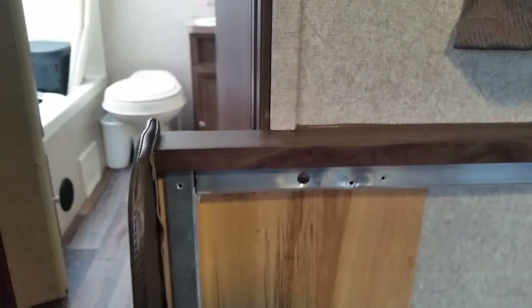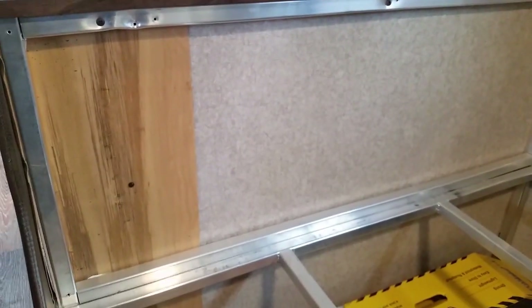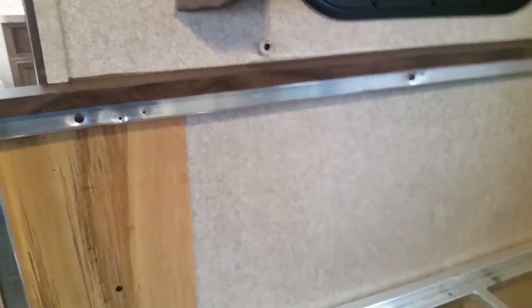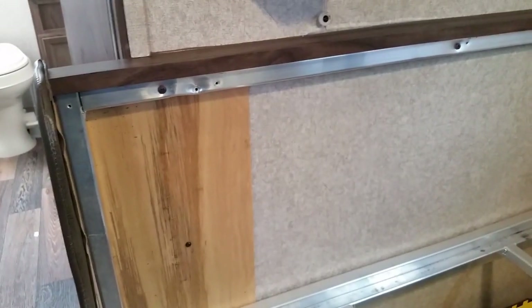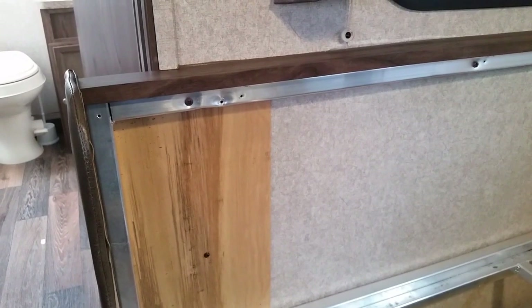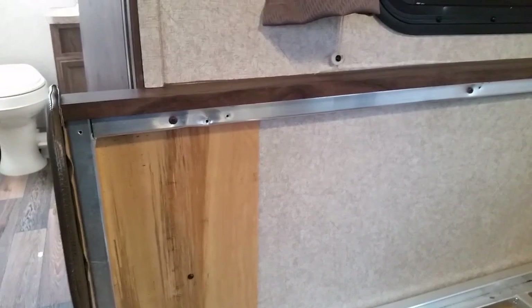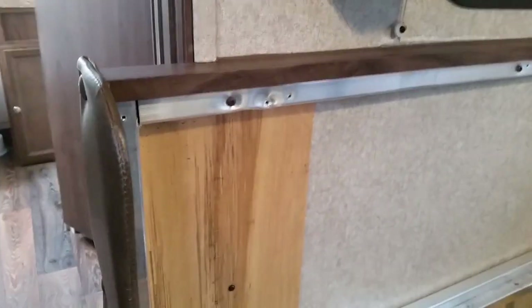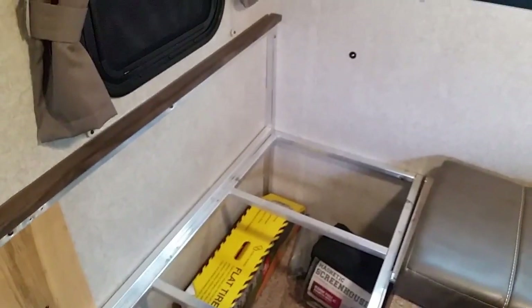I pushed really hard along here while I used the screw gun and pulled it right in, so now it's really solid. All I've got to do is put the back panel back on and I'm done. This is a project that anybody could do with a few tools, and it might not just apply to this Rockwood trailer — it could happen with other trailers too.